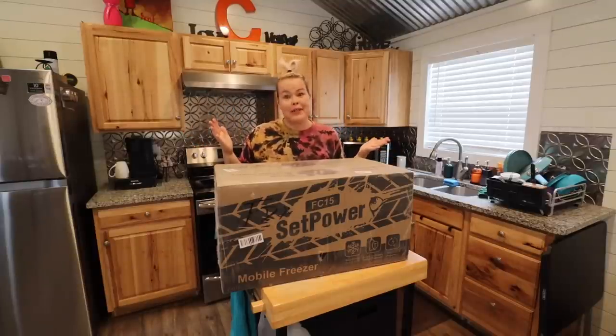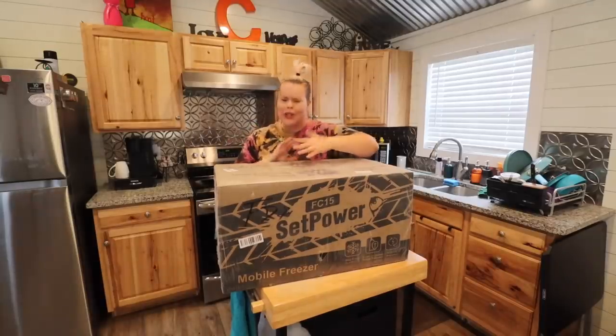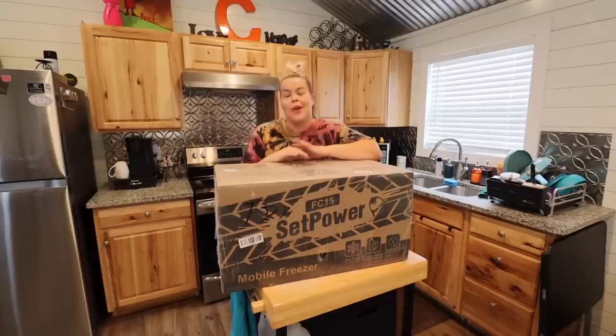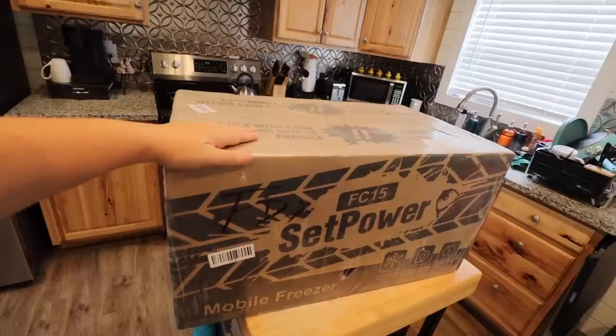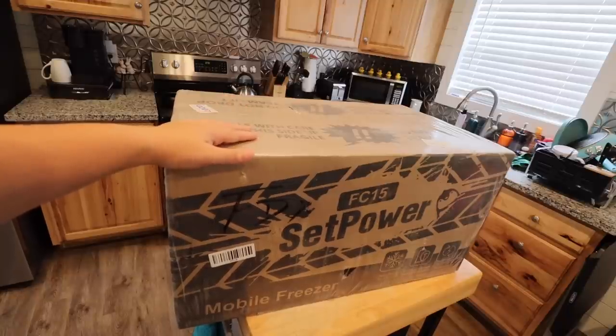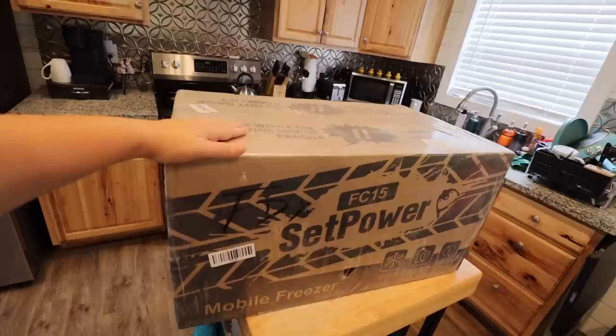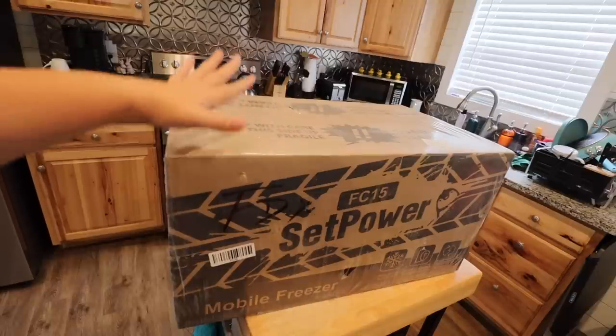I'm really excited about this one because this is one of their newer models and it's a smaller one, so it should fit into my build — which we'll have to wait until I get the van back to find out for sure. This is the FC-15 by Setpower. It is considered to be a mobile freezer slash fridge. You can have it all the way down to negative four degrees Fahrenheit, so we could use this for a hard freeze or at a slightly higher temperature for refrigeration, and this looks to be the right size for the space that I have.